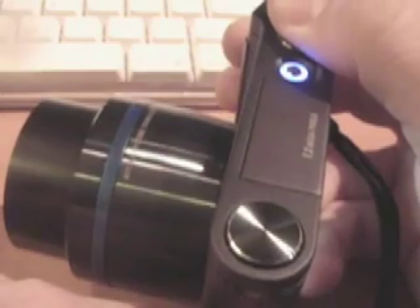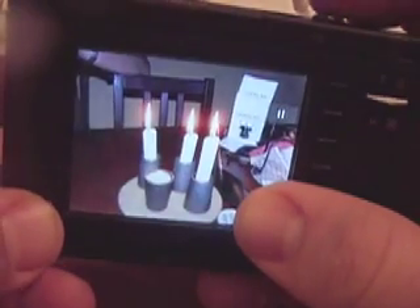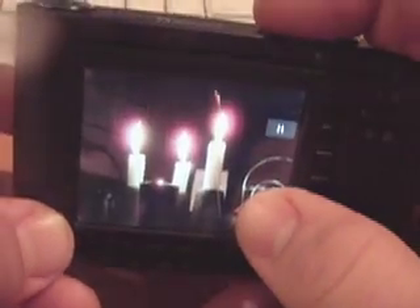The picture quality, from what I could tell taking indoor and outdoor photos — some candles and different things — was actually fairly good. Again, the NV7 OPS from Samsung looks like it's about $300 online, available online and in most retail stores. NV7 OPS — John Biggs with CrunchGear, signing off.